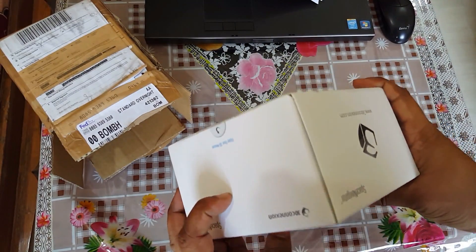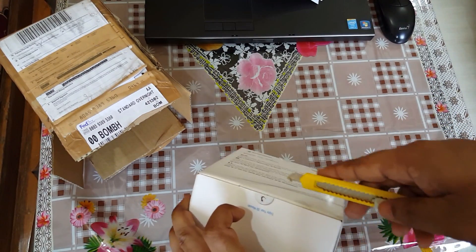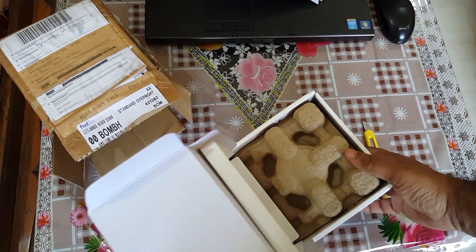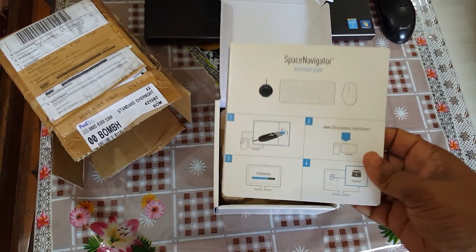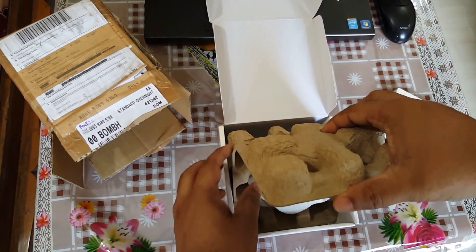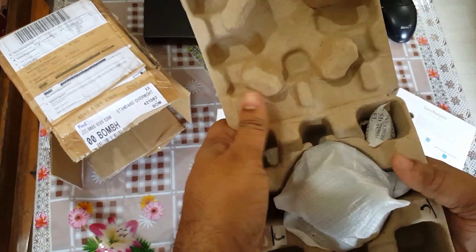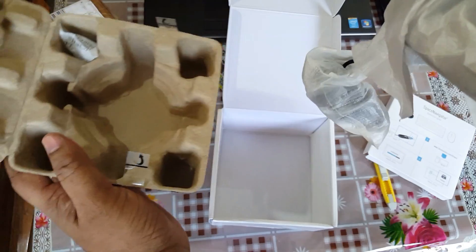I'm not sure exactly how it's going to open. Let's connect — okay. This is the instruction manual. You can see here: installation, trainer, 3D Connexion sites and everything. Let's remove this packing — see, it's a beautiful packing. Now this is our 3D mouse.